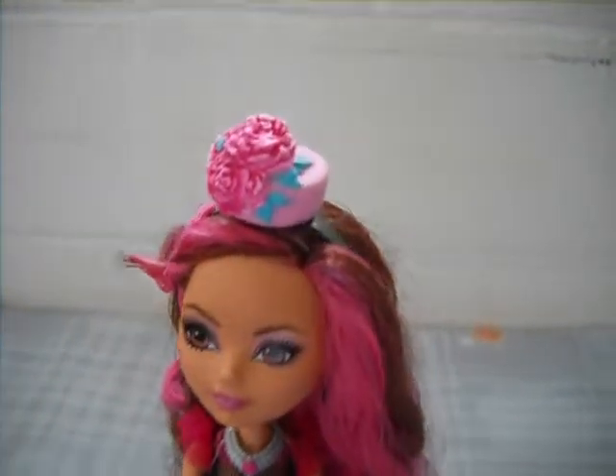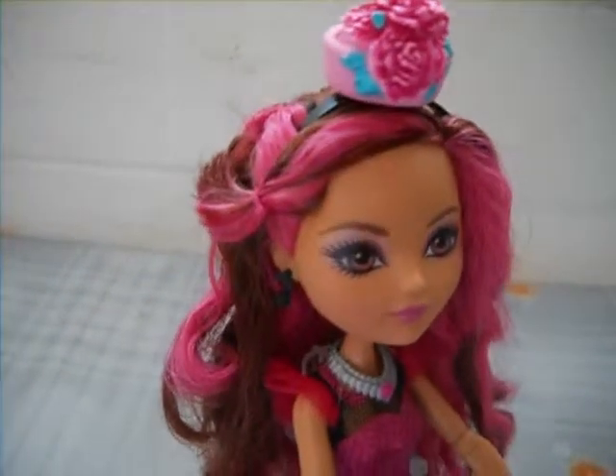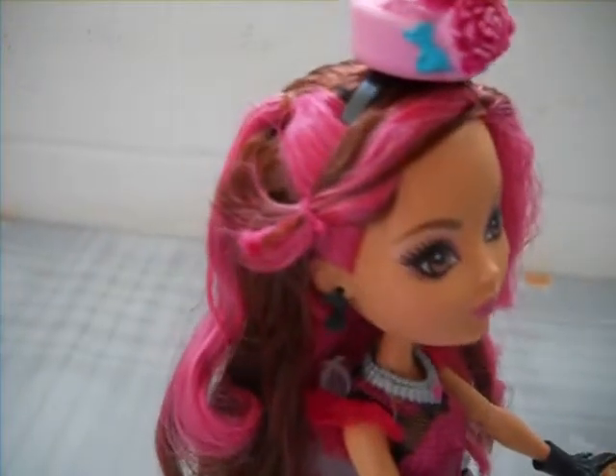So next we have Briar Beauty, and she wears a very cute light pink hat with some roses on it, held by a black headband. She has hot pink streaks in her hair and her bangs are tied to the side.